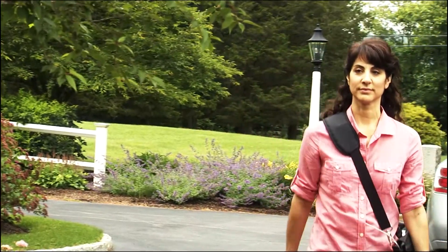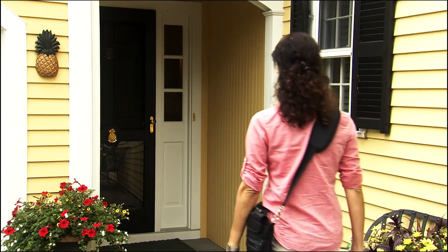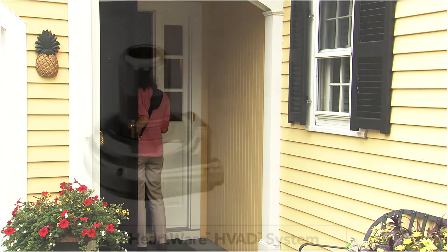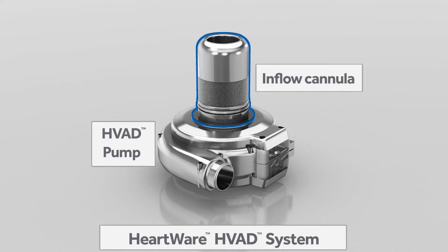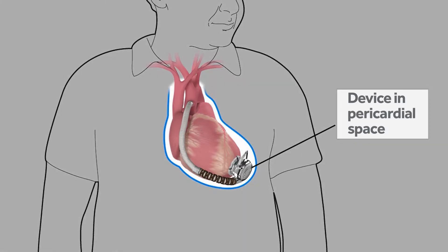The HVAD system is a ventricular assist device, or VAD, that helps a weakened heart pump blood throughout the body, allowing most patients with advanced heart failure to return to a fuller life. The HVAD pump's small size and integrated inflow cannula allow the device to be implanted completely in the pericardial space, directly adjacent to the heart, thereby avoiding abdominal surgery.